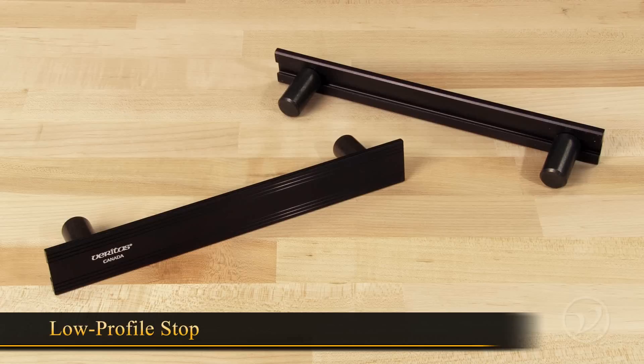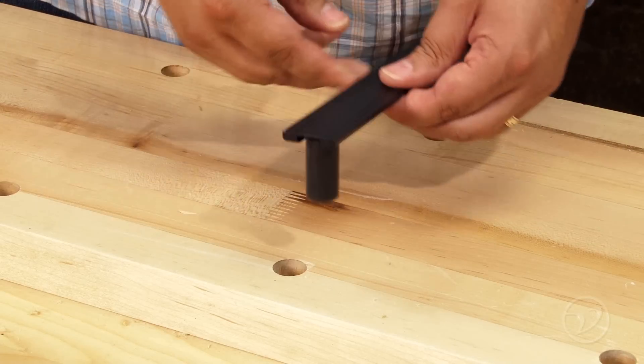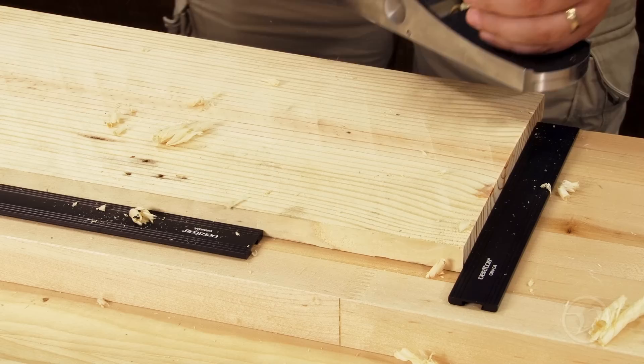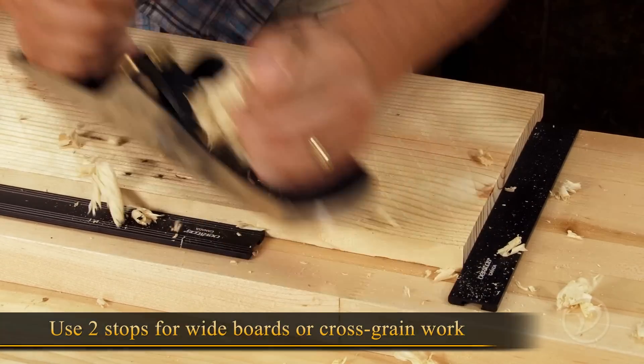The planing stop is a simple low stop that has adjustable dogs to work with almost any workbench. Simply drop the dogs into the dog holes in your bench and place your workpiece against it. Using two stops in conjunction with each other will allow you to work on wider boards or across the grain.